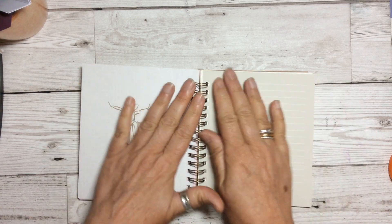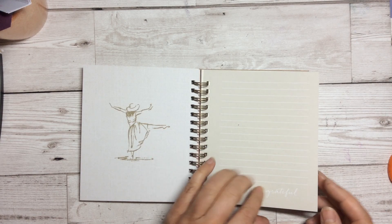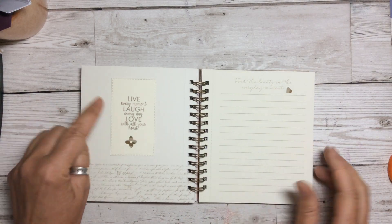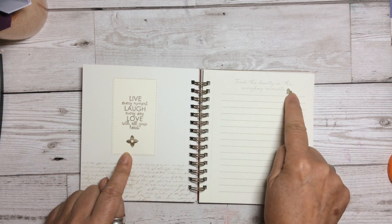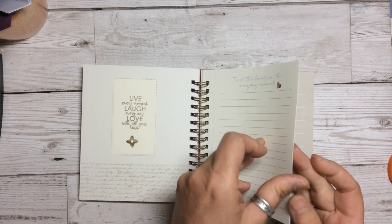I've left some of them completely blank so I can just put a little image on there and do some journaling. 'Live every moment, laugh every day, love with all your heart.' You can see that by just putting a tiny little die cut in there, it just brings it all together.